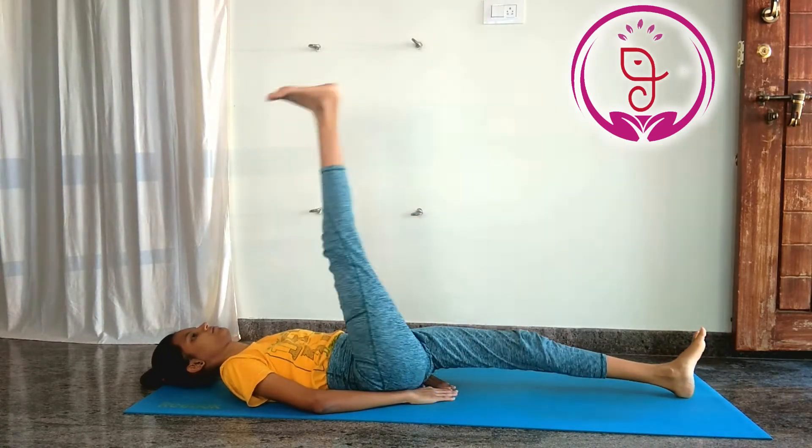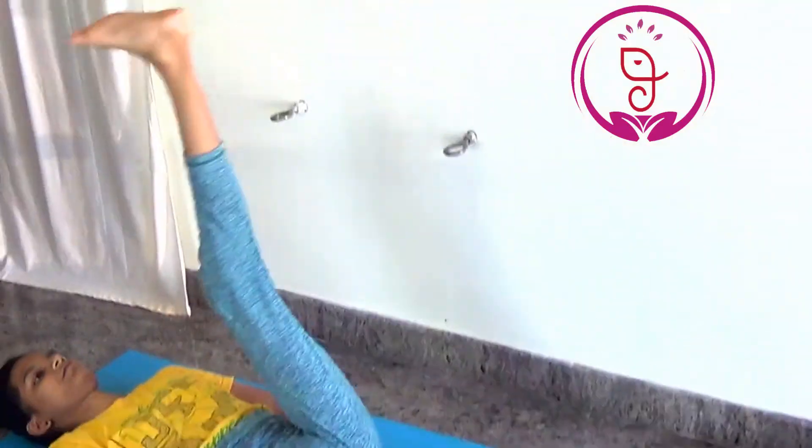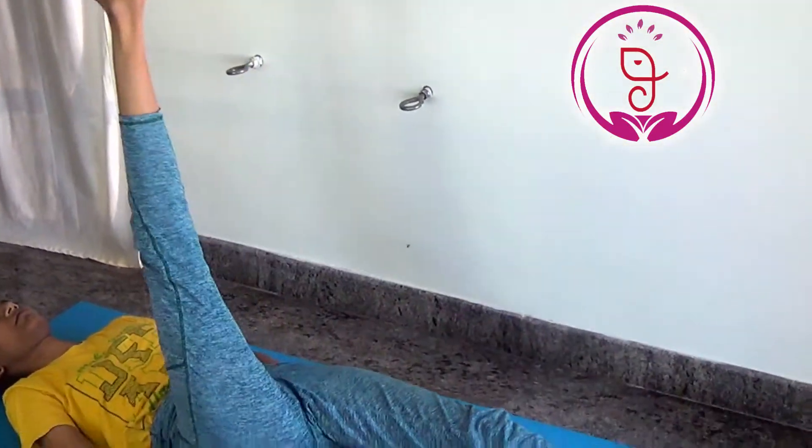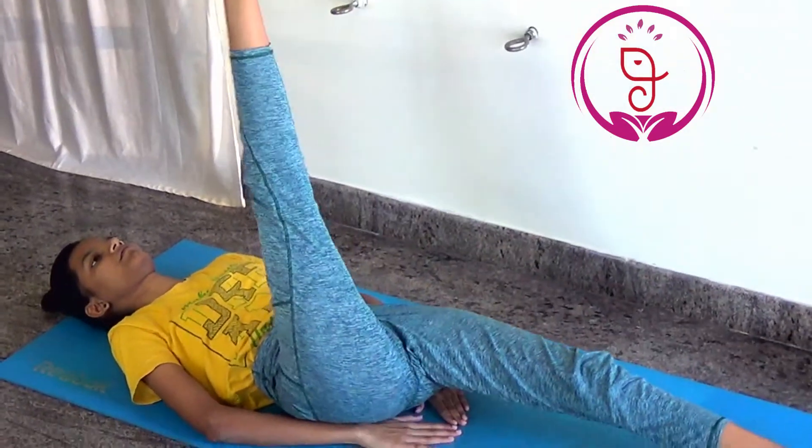7. Tones and strengthens the muscles of your abdominals and the legs. Because the lower abdominals are forced with leg raises, this exercise also supports the lower back.